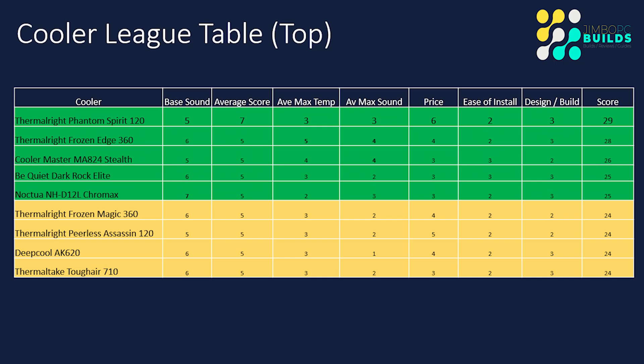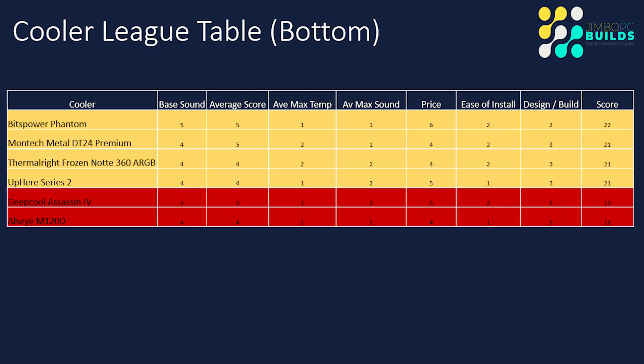I think if it had a bit more RGB on the fans — the pump has RGB but it's very basic — that might have pushed it over into 25 points. But at the price of only $53 you can't really complain, and 24 points is a really good result for the temperature performance. At the bottom of the table, the DeepCool Assassin 4 and the ALCE M120D are ones I won't be retesting on the 4900K — we already know how that'll go.